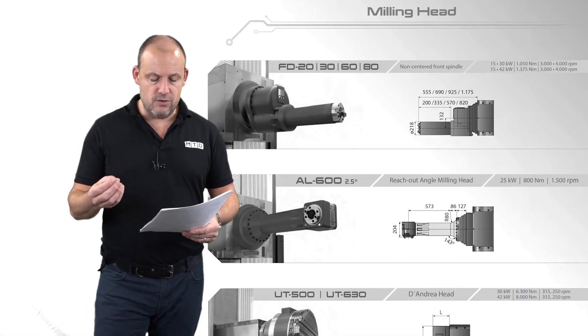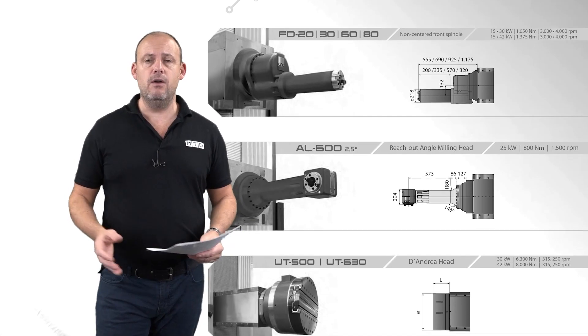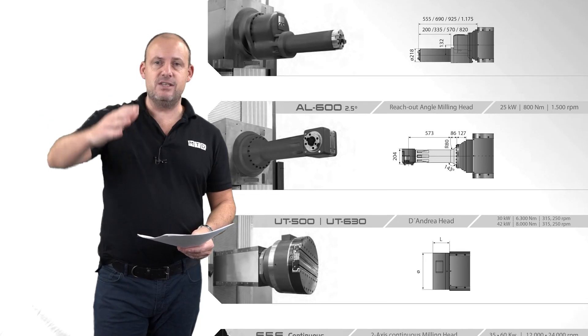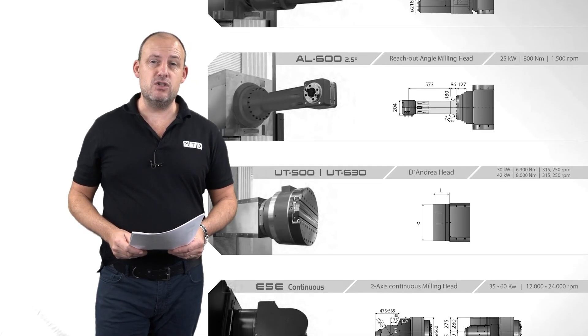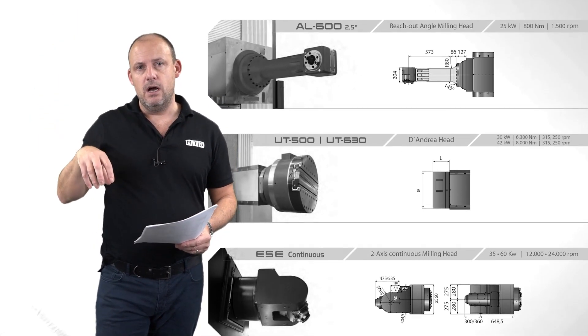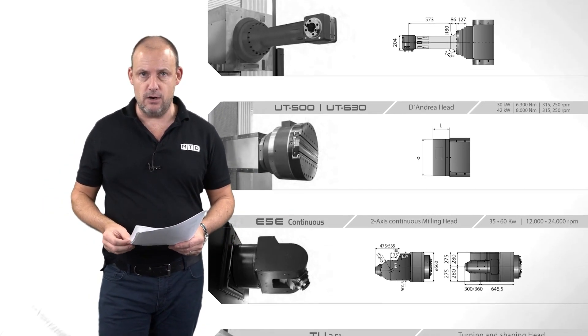It features a unique ram guiding system. With a ram, of course, what you can't have — and don't want — is for that to droop during the machining process, or for any flexing to occur. You need to be assured that when the ram is extended, you're still going to get the same machining stability at the far end of the component as you would closer to the part. And that's of course what the Axia machine offers.